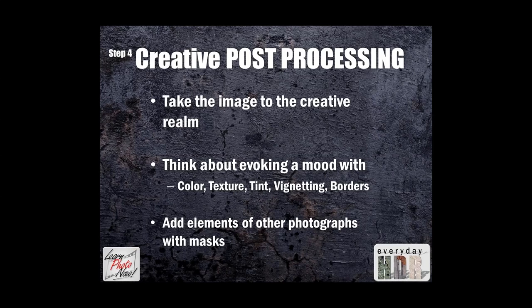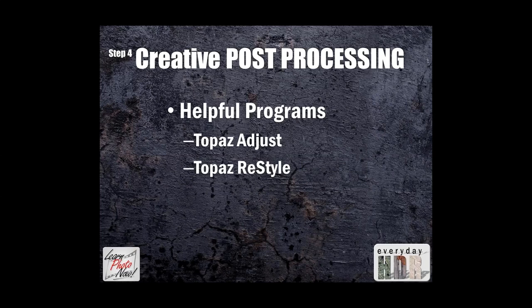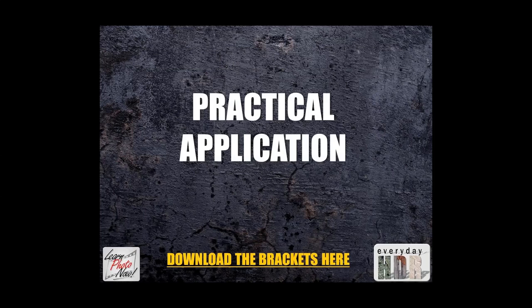For the creative side, you want to take the image to the creative realm and evoke moods in the viewer. You want the color within the photograph to get them to feel a certain thing — happy, sad, mundane — all of that can be accomplished through color. You can also add elements from other photographs if you're using something like Photoshop. Today I'll also be using Topaz Adjust and Topaz Restyle, and I'll allow you to download the brackets and use them as well.